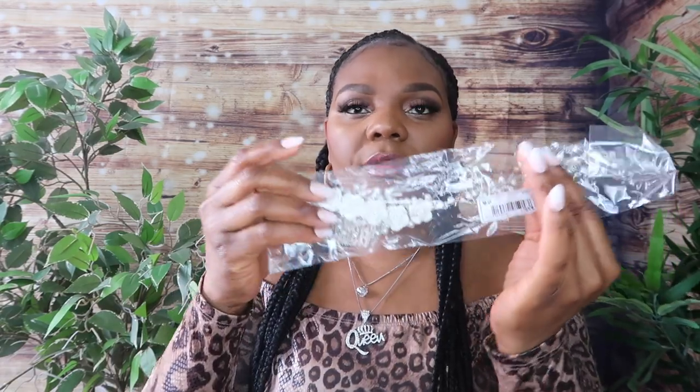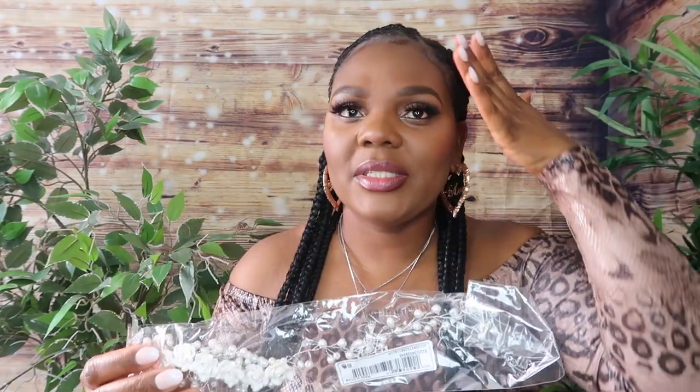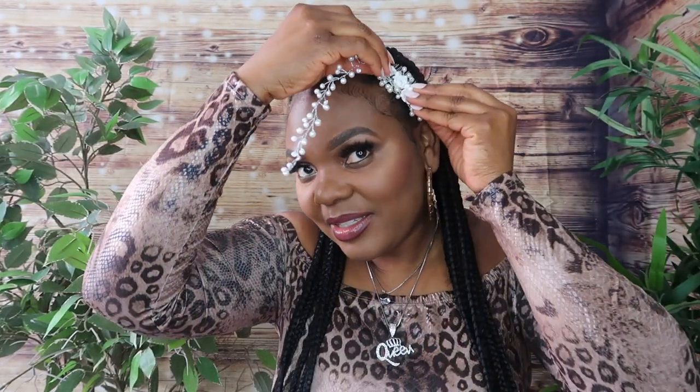I got this one for my daughters — it's a comb. When they're going to parties and they have an updo, they can just put this comb on the side of their hair. I paid $4.15 for it. It's just like a comb with decorative detail — I can even use this myself. I think it's a cute piece.